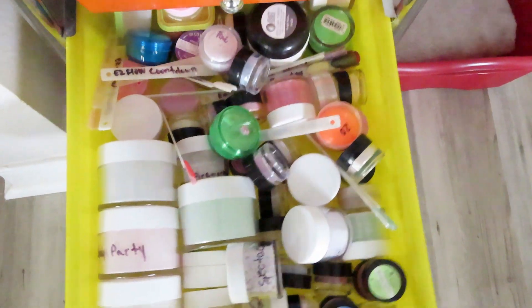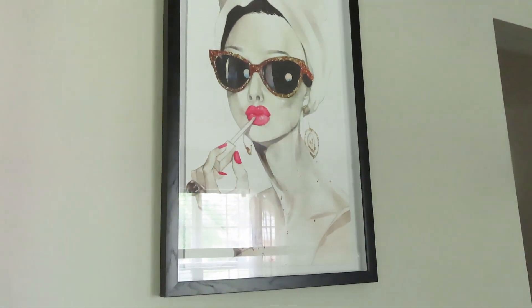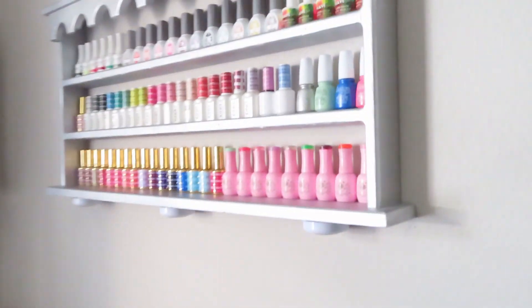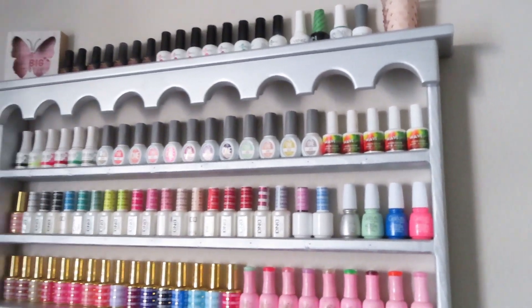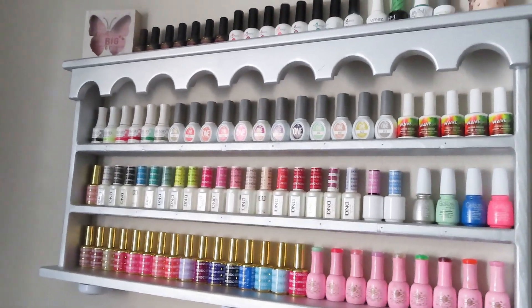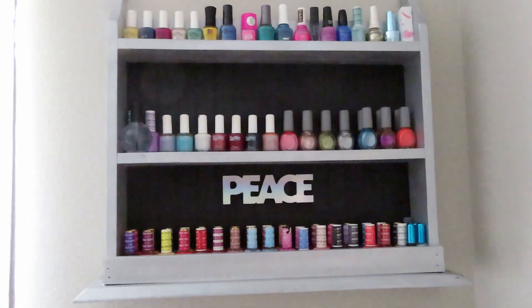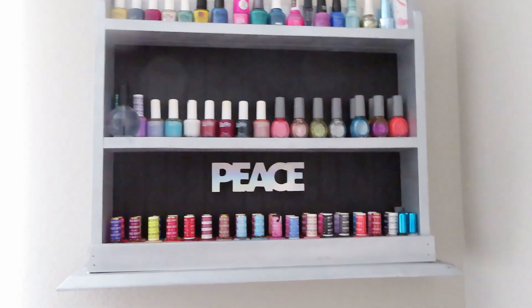Then there's a bunch of random acrylics, compressor ones, some of my gel, and paints and things of that nature. There's a cute little picture up here too. Over here is one of my racks that contains all of my gel polishes, and then this one over here contains all of my regular nail polishes for doing pedicures or whatever.